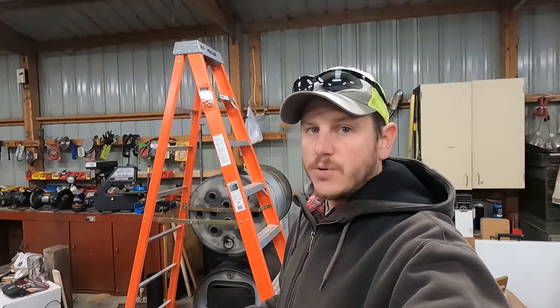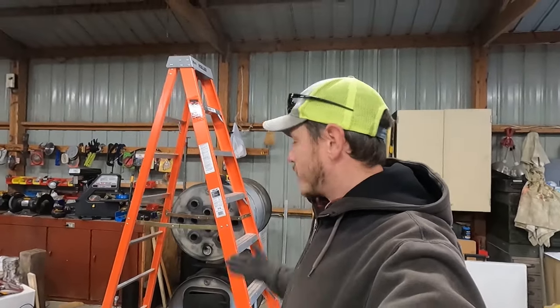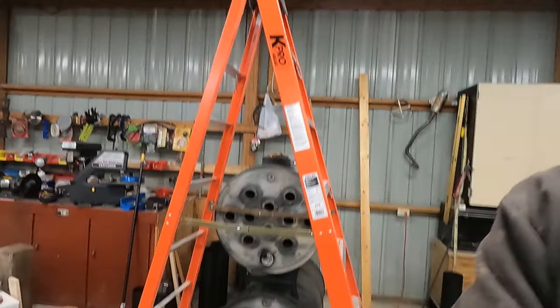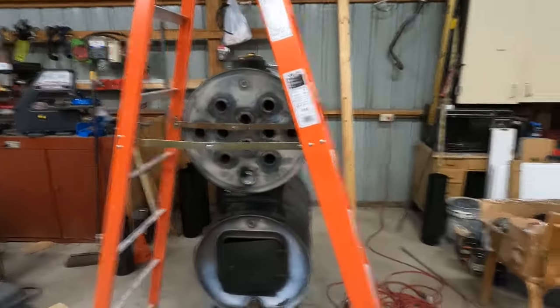What's going on everybody? Welcome back to a Midwest family. We are finally doing the long awaited stove install. Hopefully we can get it all done today.